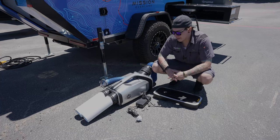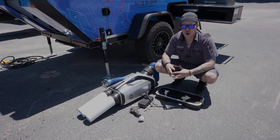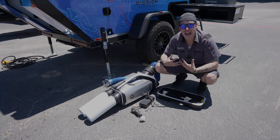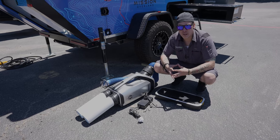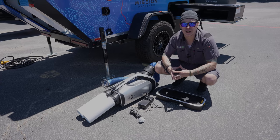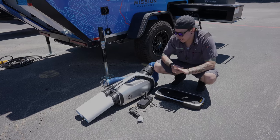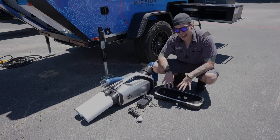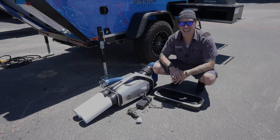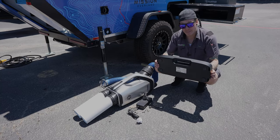A really cool feature of this particular unit: with a lot of these smaller overlanding off-grid style campers, you sacrifice the ability to have an air conditioner, especially if you're not going to be somewhere with 30-amp or 15-amp service. What Mission Overland has done is included a battery-rechargeable cordless wireless AC. What we have here is the battery pack for that particular unit.